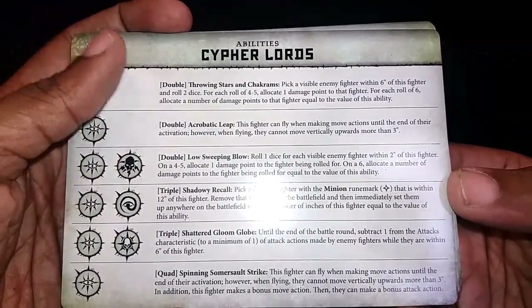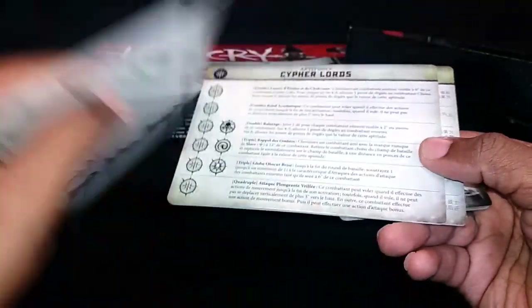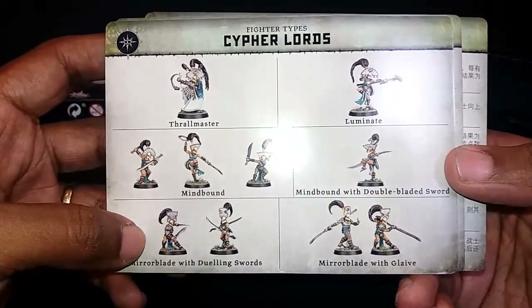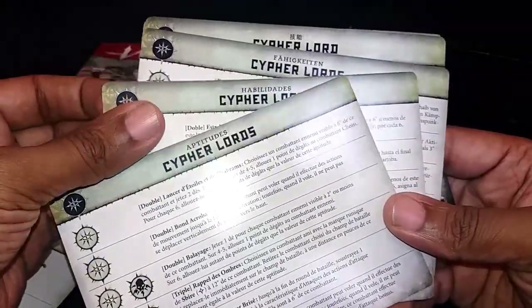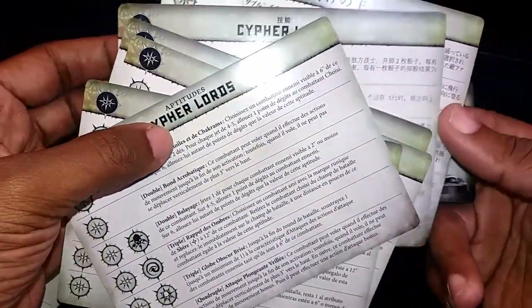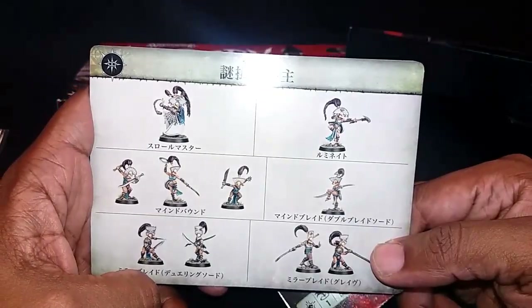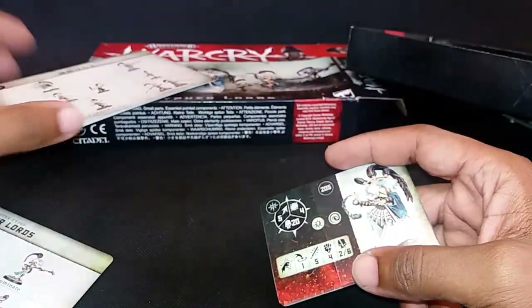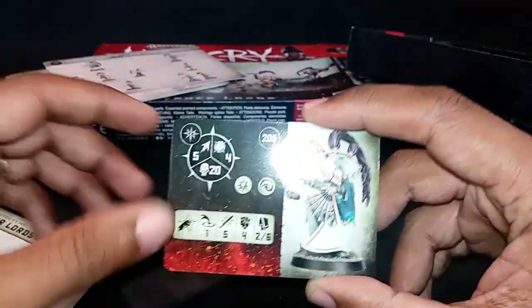So Cypher Lords' abilities there — looks kind of nice. More abilities. I'm just liking the amount of models you have. The cards are in multiple languages, which is interesting — it moves away from repackaging, but it also gives weight to your box, makes you feel like you really got something. I've heard of people cutting these out to play with, which is handy if you want to learn how an army works or practice against it.